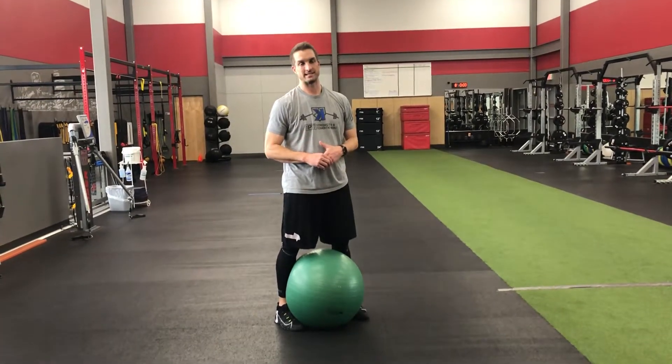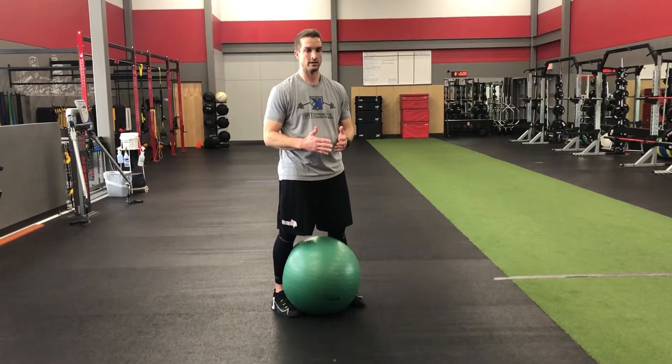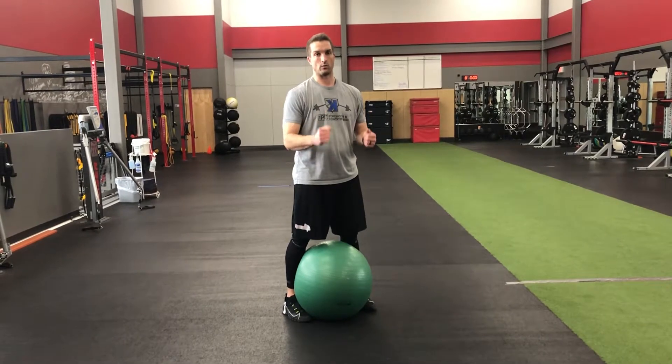If you want to add some intensity to it, you can make yourself more narrow. The more wide your feet are, the more stable you're going to be; the more narrow, the more unstable. And if you really want to make it hard, you can go one leg.